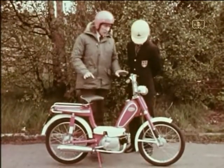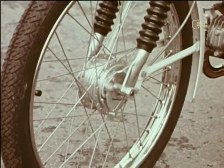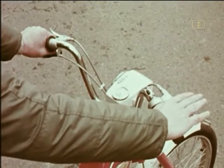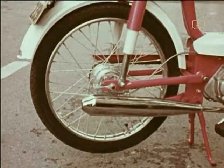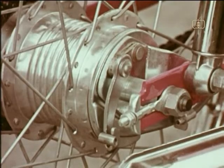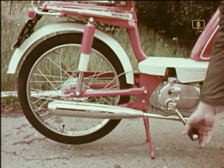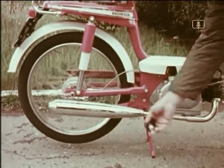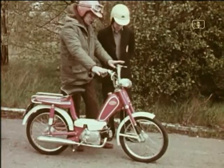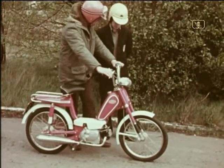We'll have a look at the machine and learn how to stop it. On this machine, there are two brakes, both operated by levers on the handlebars. Like most modern mopeds, the front brake is operated by the lever on the right, and the rear brake by the lever on the left. To get the feel of the brakes, let's push the machine along. Most mopeds have a control to disengage the engine so that they can be wheeled or pedaled easily, so first check that this is off.